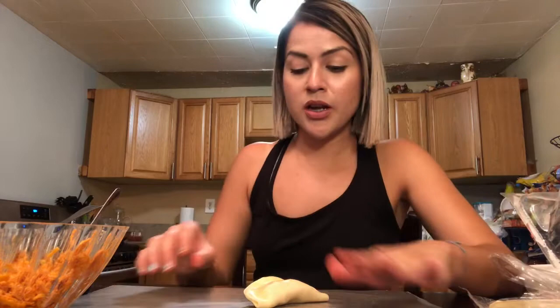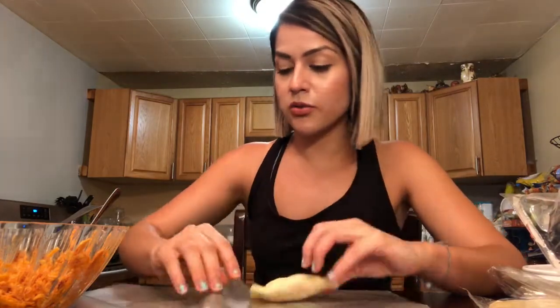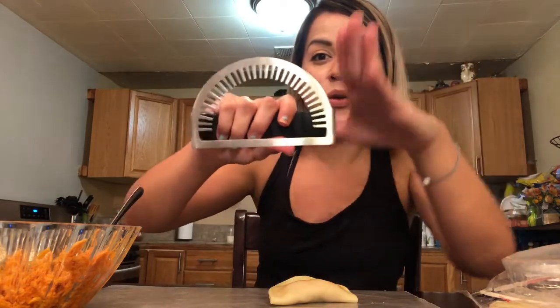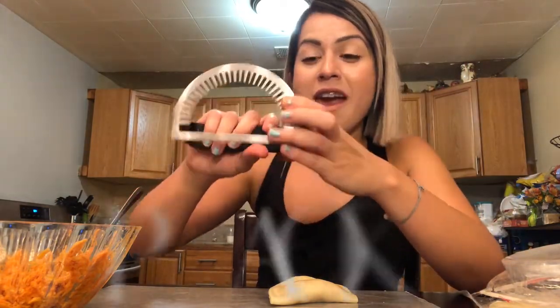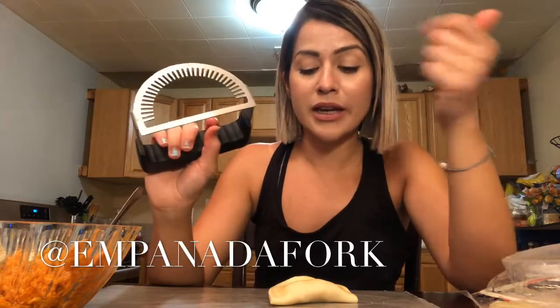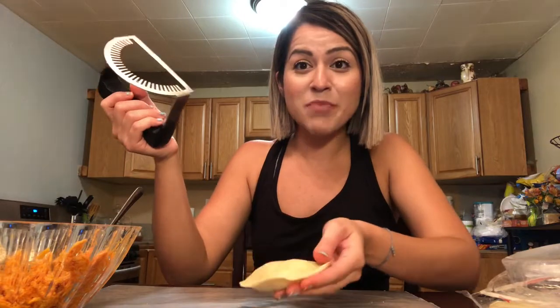Now let me show you something super cool. Just because you press it like this does not mean it's closed. Normally people do this fork thing — you get a fork and you press the edges down and go around and it looks crooked and makes a mess. Ladies and gentlemen, you no longer have to use a fork, because Ipatia came up with this super cool empanada utensil called an empanada fork. It eliminates a lot of the hassle in the kitchen. You just stamp it and we're about to use it for the very first time.